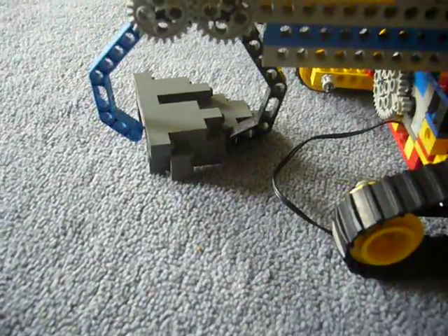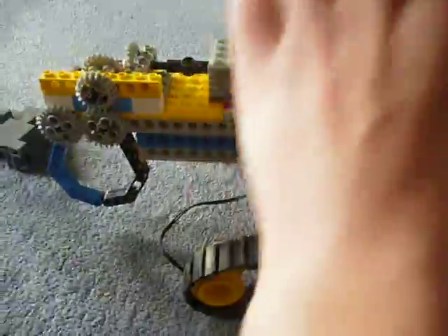I reckon if I had some kind of mechanism which made the claw go up and down it may work better. But for now I've only got three motors and they're all on this — two motors for the crawler and one motor for the claw, which really sucks.